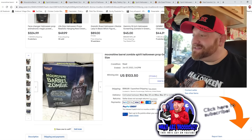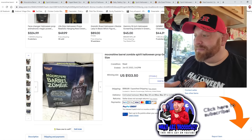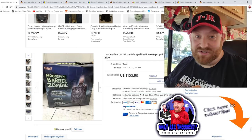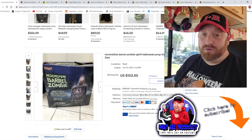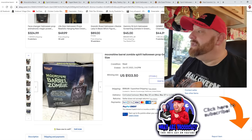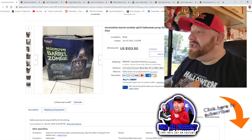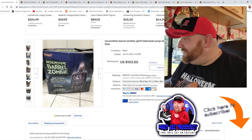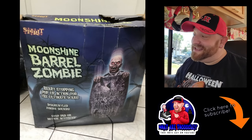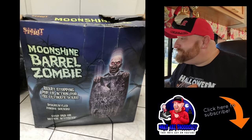So I've already brought up eBay here and I'm going to show you what I found. I think I found five of these things, and the first one is called Moonshine Barrel Zombie. I have never seen this one before. It looks like a zombie inside a barrel, and probably when you walk by, he's motion activated and he jumps up and scares the crap out of you. This one actually sold already - it's not for sale anymore.